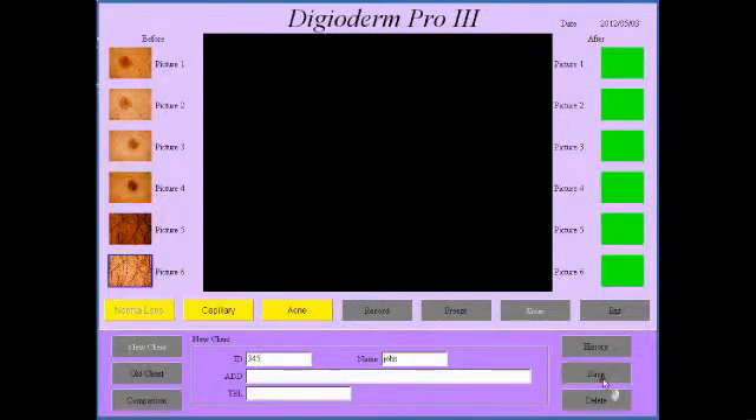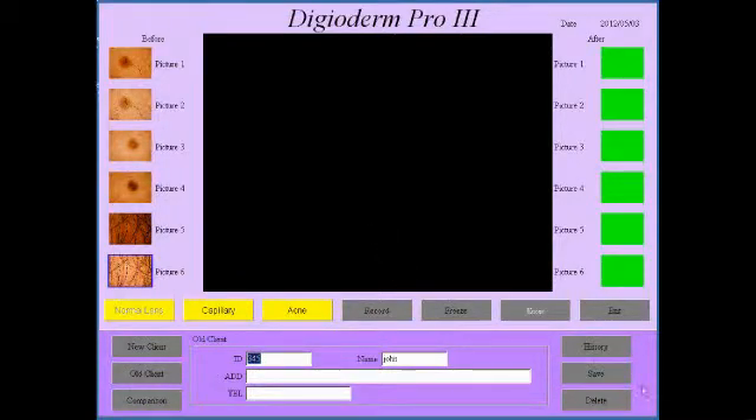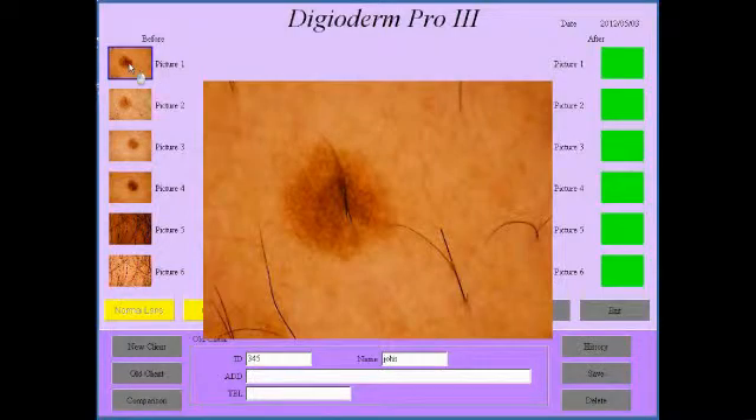4, 5 — save. And that saved successfully. So that's how simple and quick it is to actually take images with this. You can obviously go and click on one to zoom in on it.